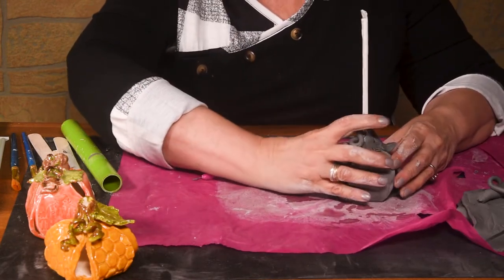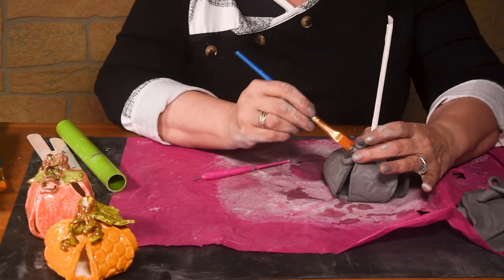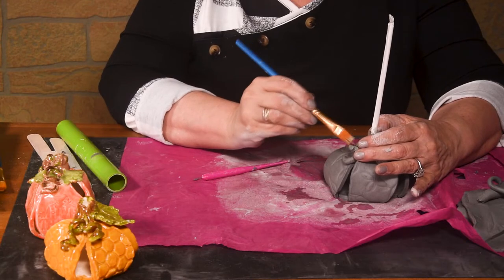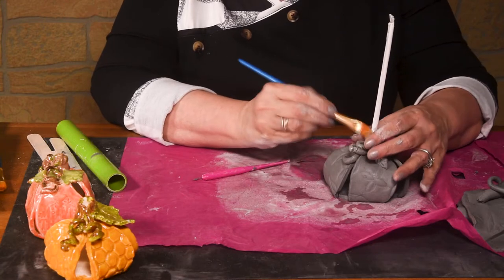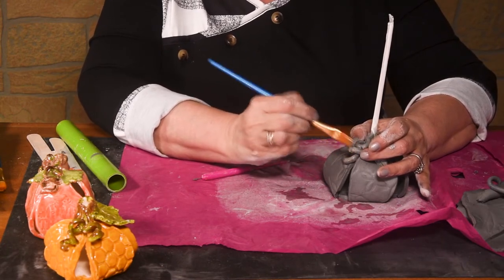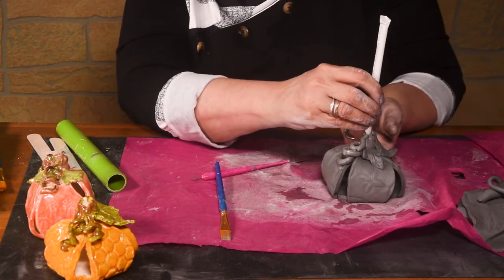You can see that my vine is cracking a little bit — it's okay. I'm going to take some water and just smooth it out. I'm using a brush and some water. If your clay is too dry and you just can't make it work, go ahead and add water and just work the water through your clay a little bit. You can put as many vines on it as you want, of course.